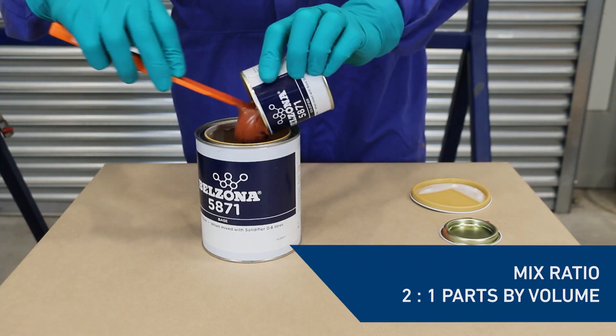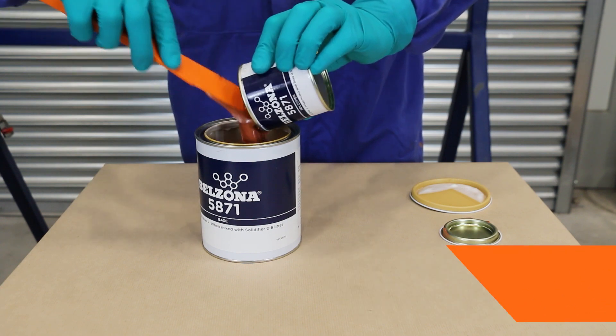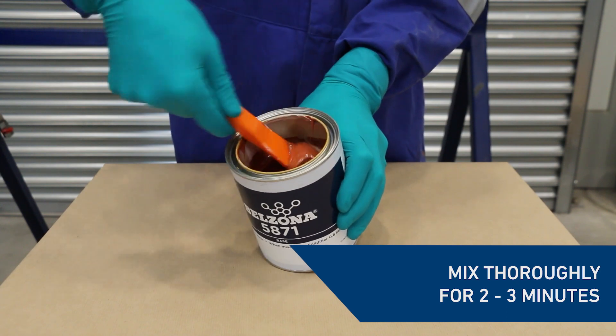For small unit mixing, transfer the entire contents of the solidifier container to the base container. Mix thoroughly for two to three minutes until a uniform colour is achieved.